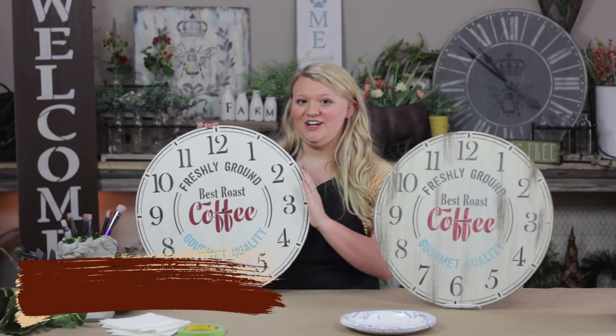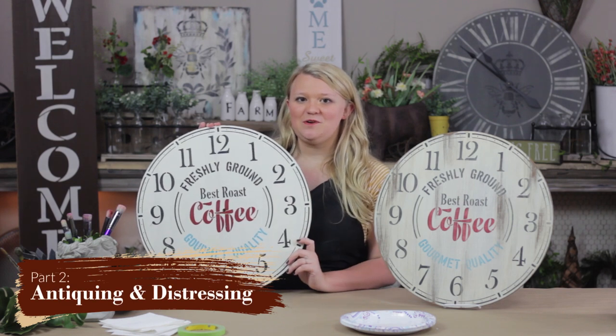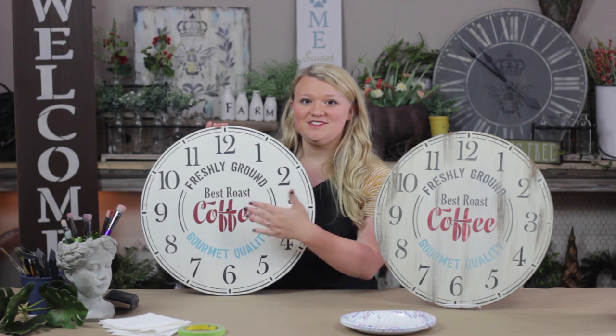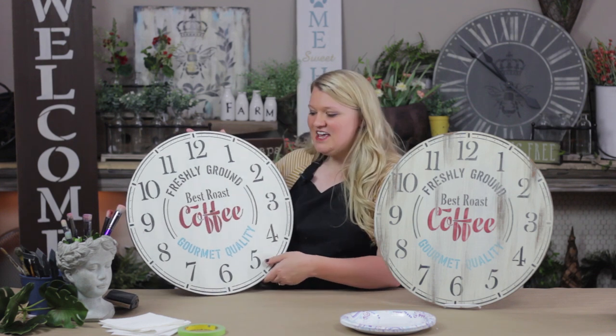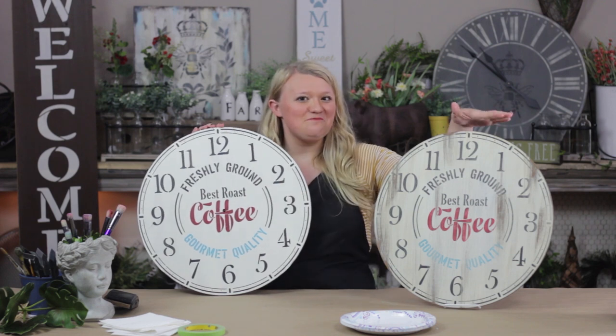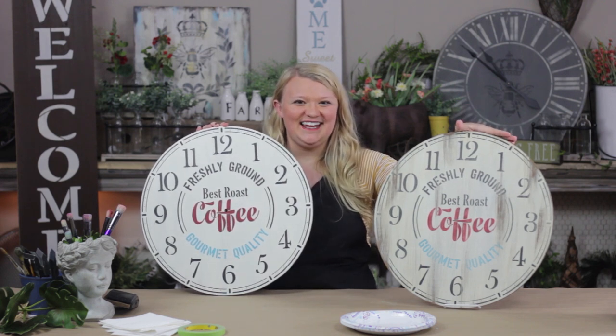Now I'm going to talk to you about this clock project. Using our unique Studio R12 stencils, you'll be able to create a clock with even spacing between your numbers and nice, crisp stenciling. If you love this crisp look, you're welcome to stop and seal here, but if you need something more distressed to match your decor, I'm going to show you how to do that today.